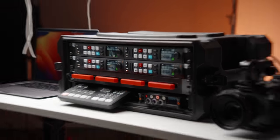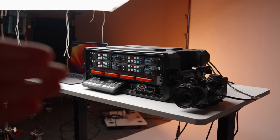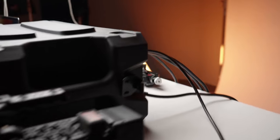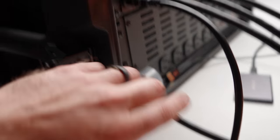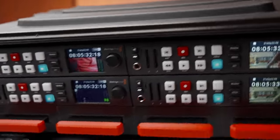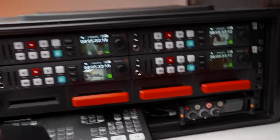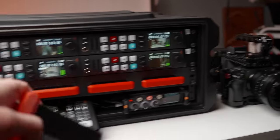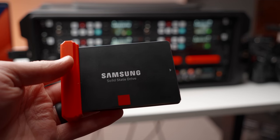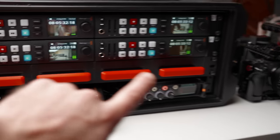It is demo time. I have the ultimate multicam recorder on the desk. I've got four cameras connected to it. I already have it turned on via the switch on the back — one switch to turn this entire beast on. We've got our four cameras plugged in via HDMI right there. We're going to be recording on these HyperDeck recorders and recording to SSDs that are hot-swappable in this four-SSD bay system.